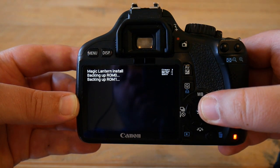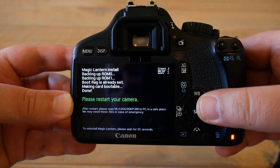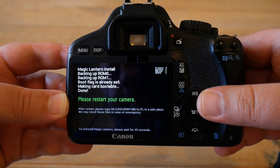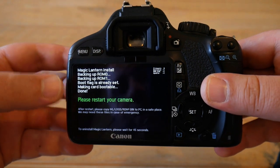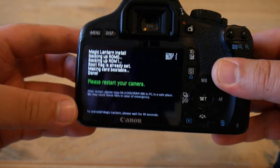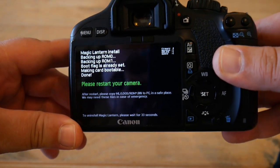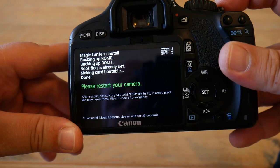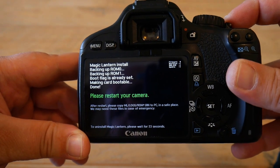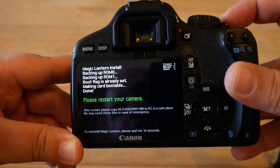Wait a little bit and a Magic Lantern screen will appear, which sets all the necessary flags so that the hack can be applied to the camera. It completes very quickly. Be aware: at the bottom of the screen a countdown timer is running, and if you wait a full minute it will reset all the flags and essentially uninstall Magic Lantern — we don't want that.